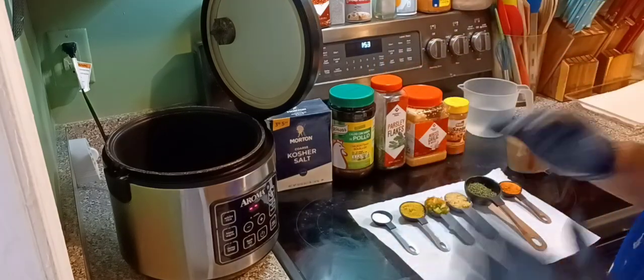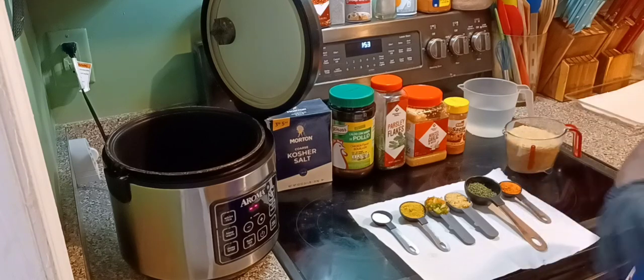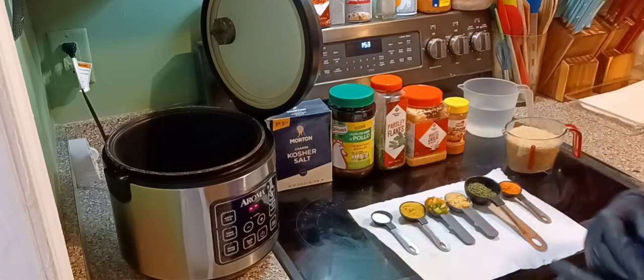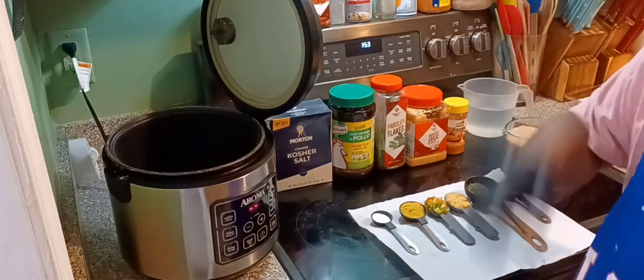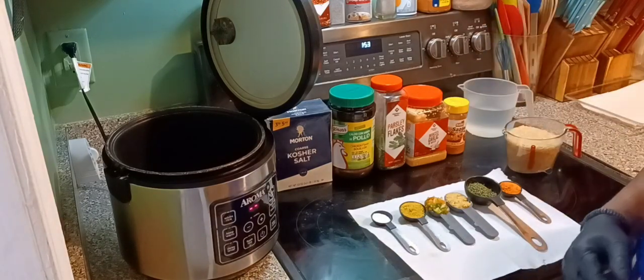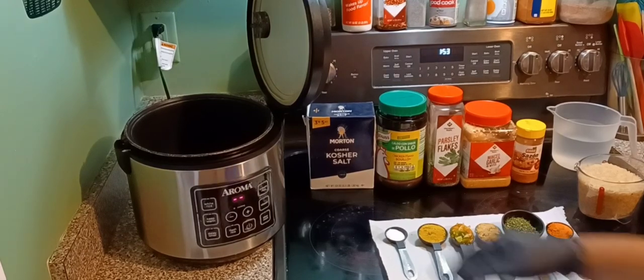I'm also gonna make some fried flounder along with it. I'll show you that throughout the video — the fried flounder. Hey, it's a final-four Saturday, it's going down! Let's go!